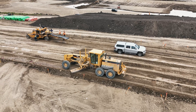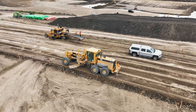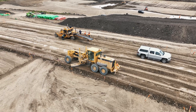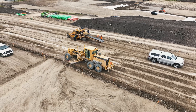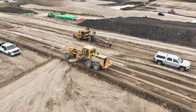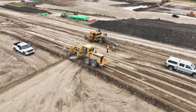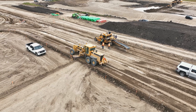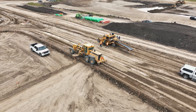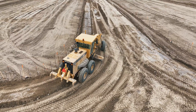Efficient use of materials prevents waste, reducing the costs associated with excess soil removal or additional soil procurement. Proper dirt management helps in complying with environmental regulations, which might dictate soil erosion measures and sediment control. Proper management of the dirt ensures that the soil can be compacted to meet the necessary specifications, which are essential for the stability of the sidewalk.